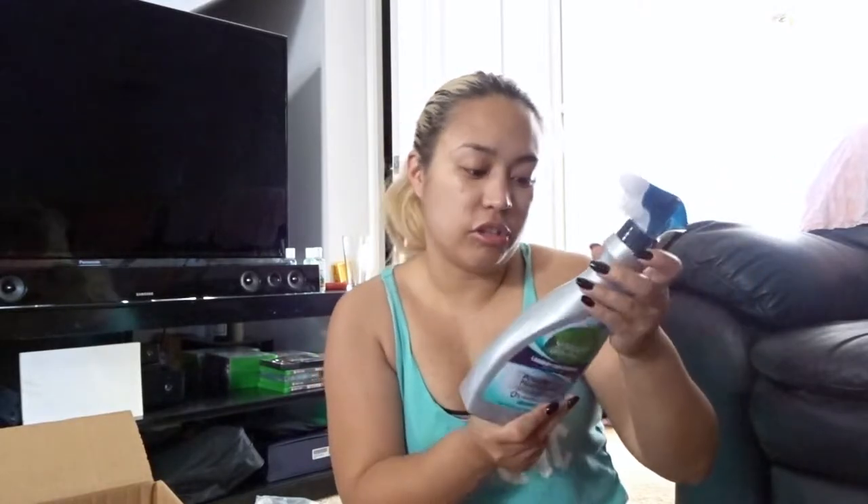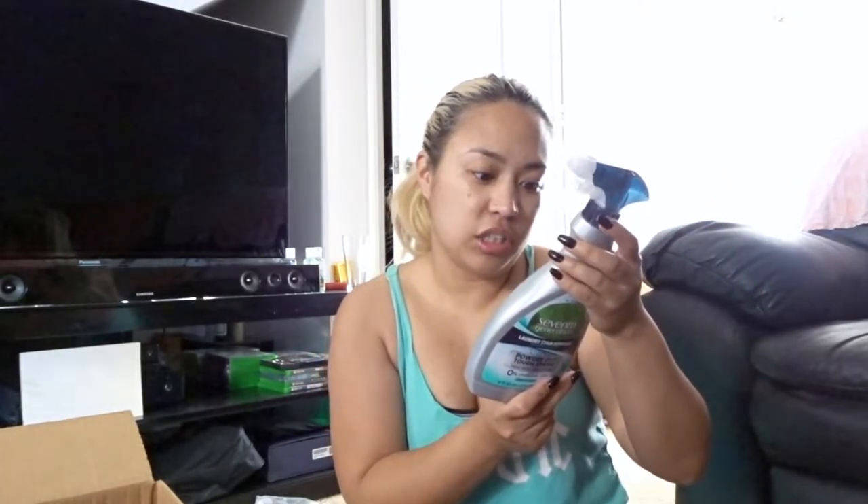I also got some stain remover for laundry, because we were out of Pine-Sol one day and Trevor decided to use Shout to clean the floors, not knowing it's for laundry. So I used up the rest of it and need it back for stains. Target didn't ship Shout but it ships this one — the Seventh Generation laundry stain remover, which is actually plant-based, so I'm interested to try that out.